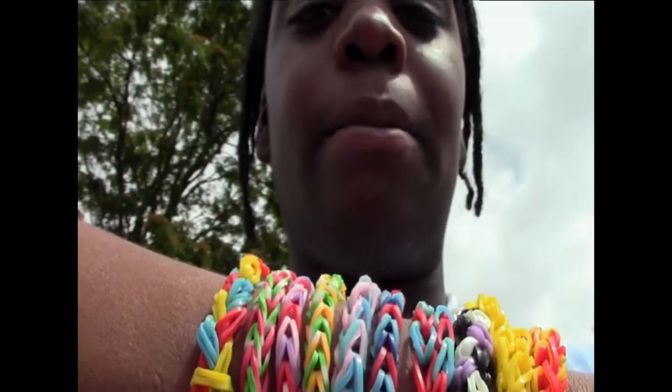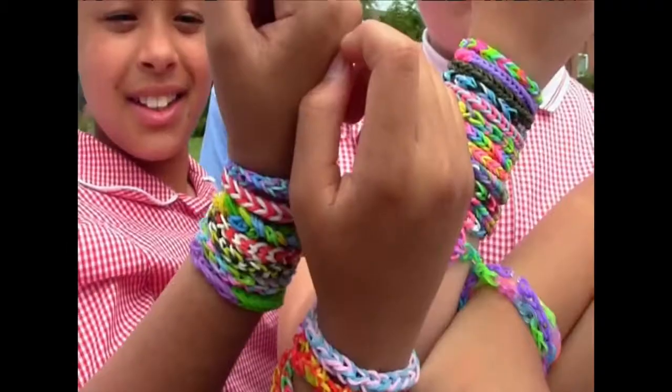So why is this a popular craze? Because it's easy to make and it's the latest fashion. Loom bands are also good socially — you can talk about them and trade them with your friends. The bands are cheap and you get beautiful bracelets out of them.